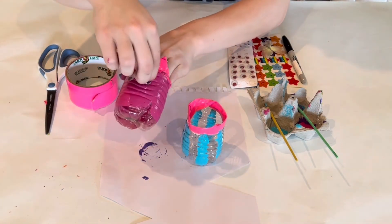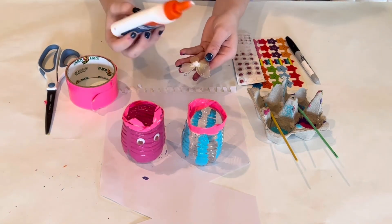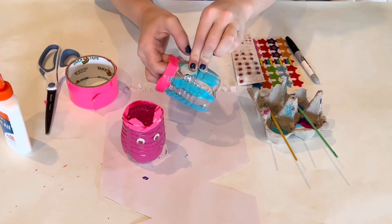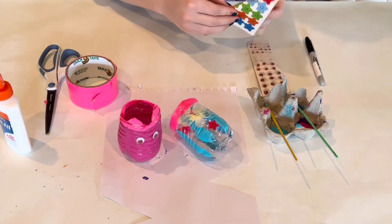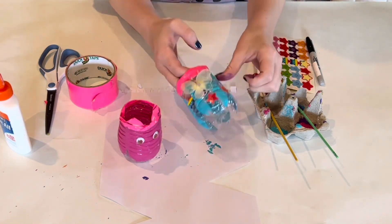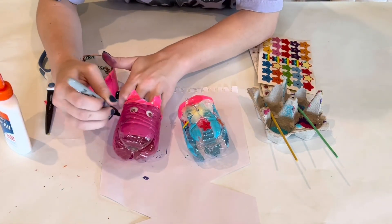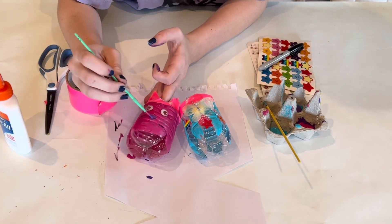Next I added some googly eyes to make the cat's face. On this one I'm adding a butterfly — if you want to glue it on, just let it rest there. I'm also adding some stickers. Use as many decorations as you have in your house. It's better not to go buy new ones, because that would defeat the purpose of reusing materials we already have.